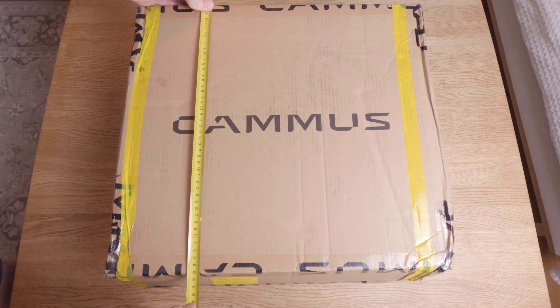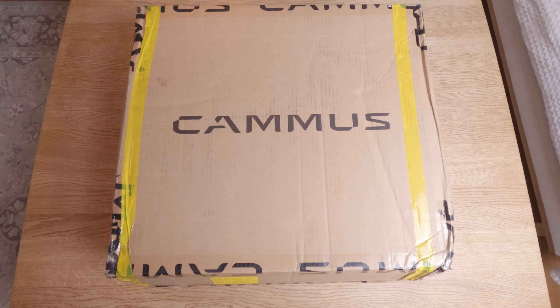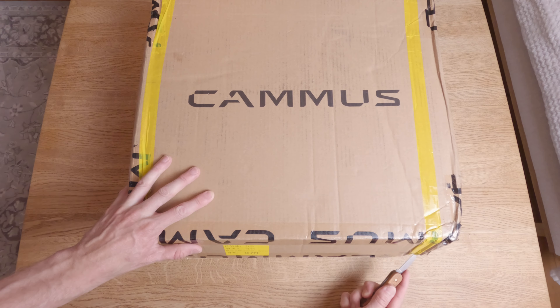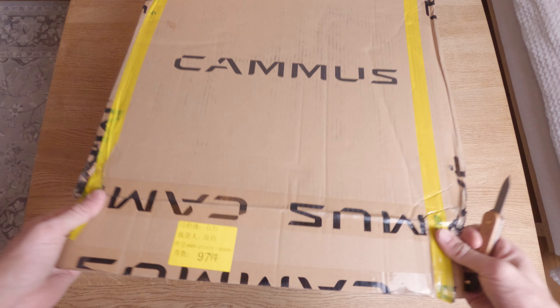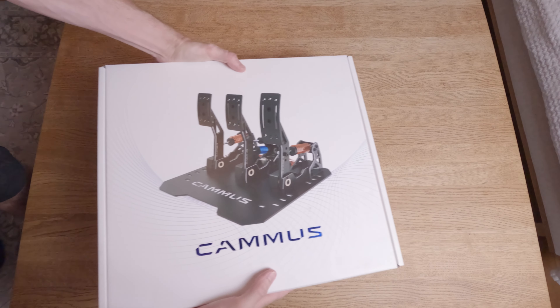I was surprised by the size and the weight of the package. The pedals with the plate weigh about seven kilograms. It took about 15 days to arrive using the Camus Direct Shipping. It was well packaged and once inside you are presented with a nice clean looking box with a carrying handle.